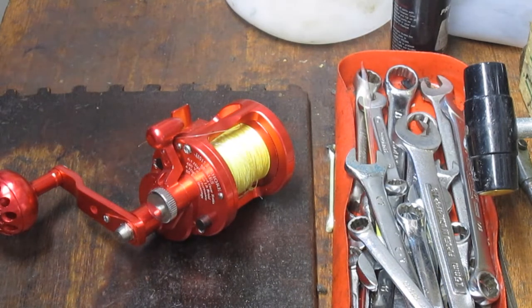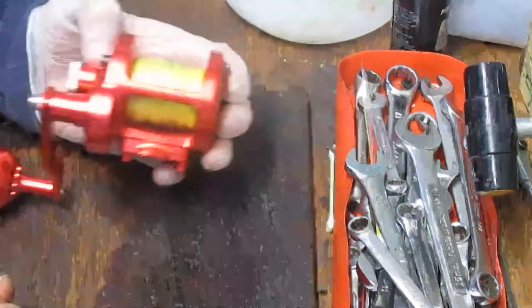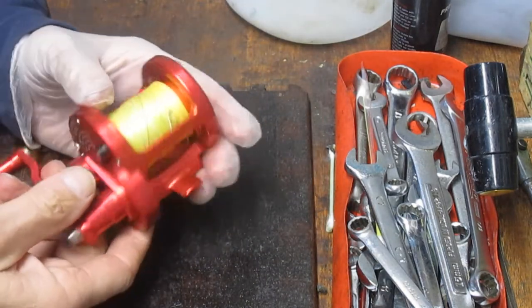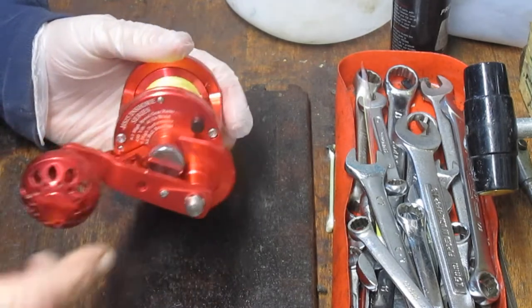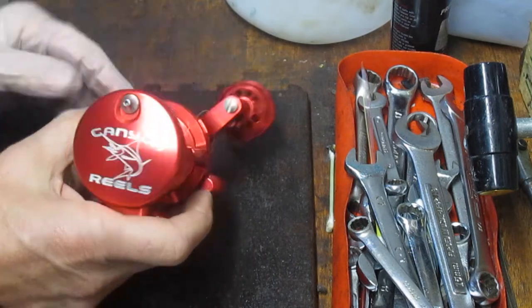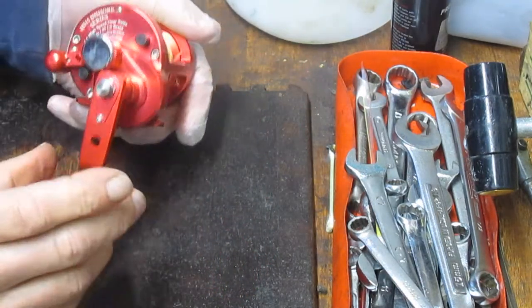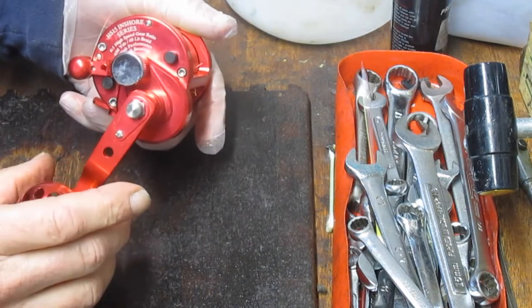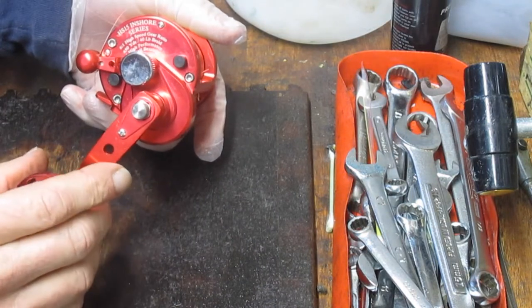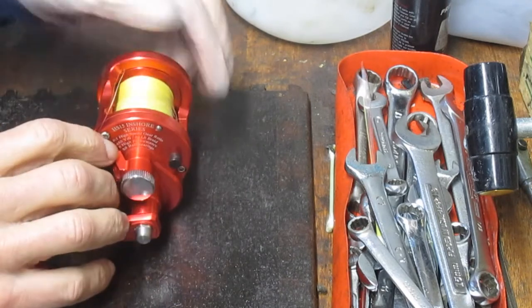Hi, this is Dennis with Second Chance Tackle. Today we're going to work on an increasingly popular reel — it's the small frame lever drags. Yvette makes them and others. This one is by Canyon Reels. They're out of New Jersey, and I'm going to assume it's manufactured overseas. This one is the inshore series, the HS15, and it's a lever drag reel.